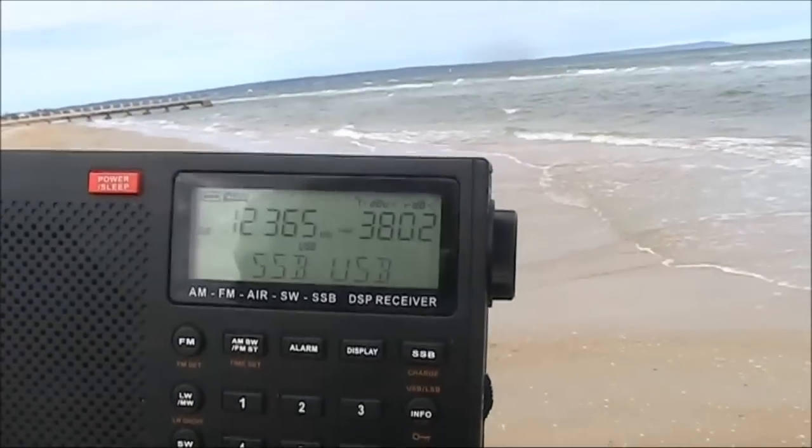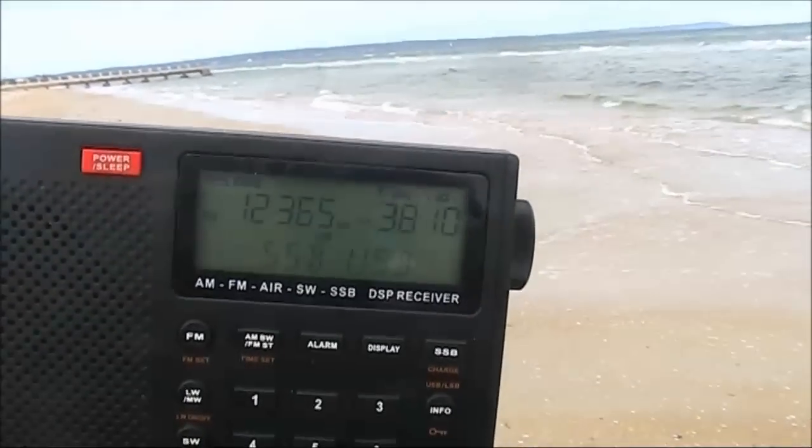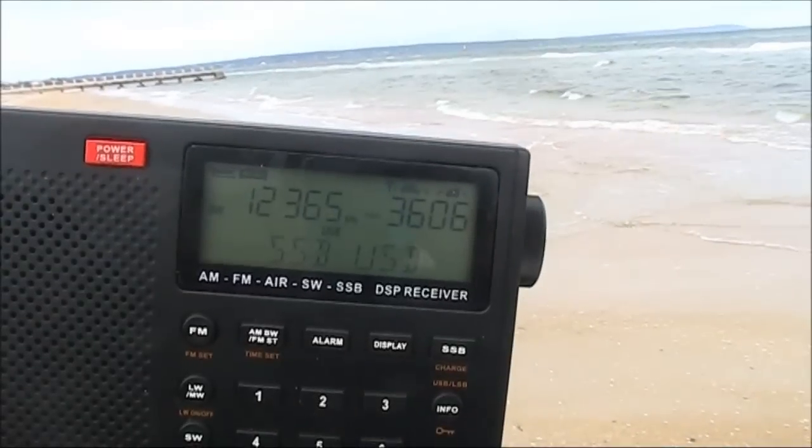Weather forecast received on the receiver: 95% chance of rain with possible hail inshore later tonight.